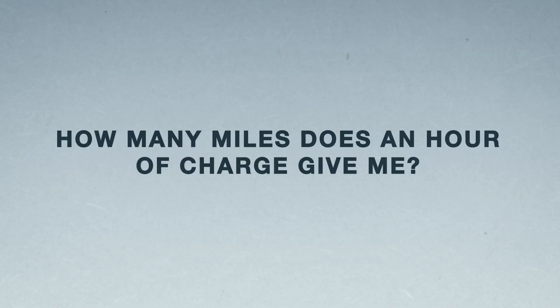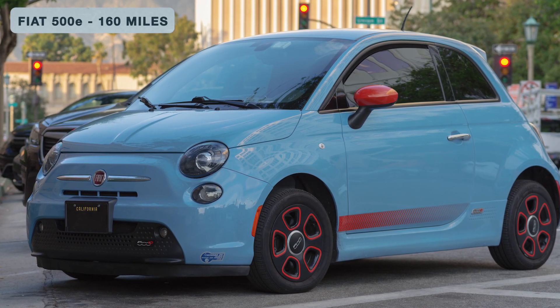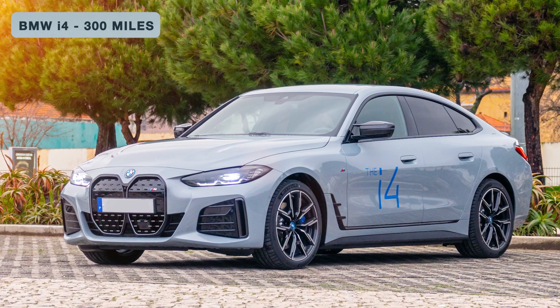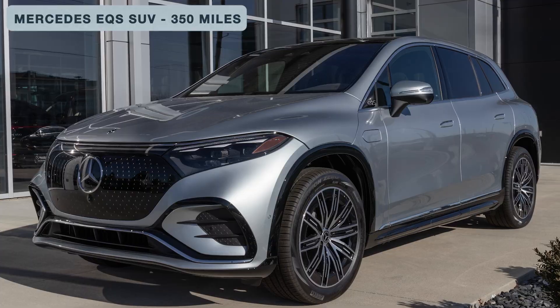In terms of range, at 7 kilowatts the average car gains about 25 to 30 miles per hour of charging — enough to cover most people's daily journeys. On a full battery: the Fiat 500e gives around 160 miles, the BMW i4 around 300 miles, and the Mercedes EQS SUV around 350 miles. These are averages and vary depending on how you drive, air con usage, and similar factors.